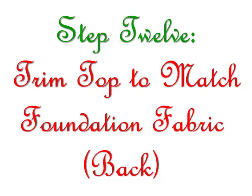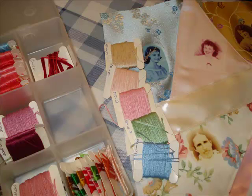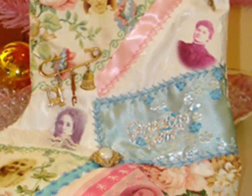Step 12: Trim fabrics to match foundation fabric. Turn your stocking top upside down and, using your sewing scissors, carefully trim the excess fabric that hangs over the edges of the muslin foundation fabric. Step 13: Embroider seams. Now is the part I really enjoy. It's time to embroider the seams. As you can see on the finished stocking, each seam has a pretty little embroidery pattern done up in a satiny, color-coordinated embroidery floss.